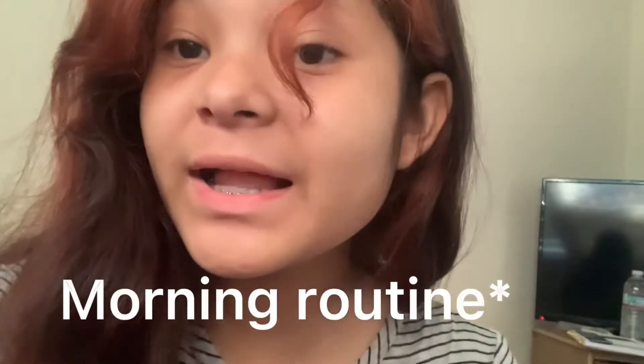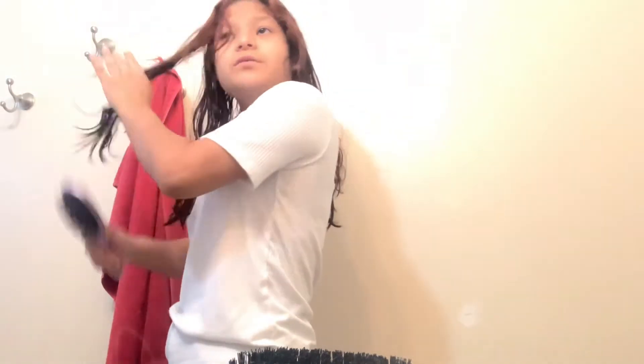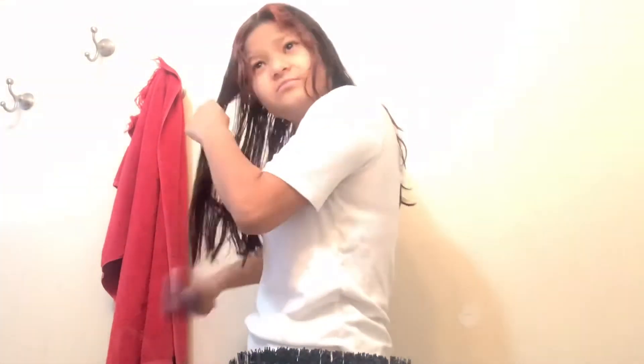Welcome to my morning routine. I'm not going to get ready for school — I'm just going to put my hair up. That's my go-to for school. Okay guys, so now I'm done with my hair.